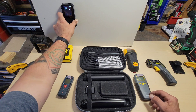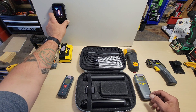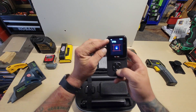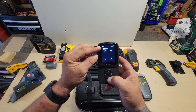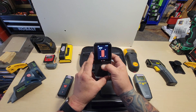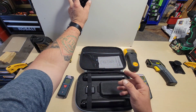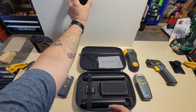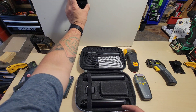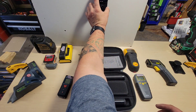Bring it over toward the stud — the little graph goes up and it makes a picture of a 2x4 on the screen. That's pretty cool. Going up and down on the controls, you have your regular reading and your deep reading. The regular reading is about three-quarters of an inch, and the deep reading is about an inch and three-quarters. On the deep scan, calibrate it, and it picks up the stud no problem. There's also a piece of rebar that it reads as a stud, but it's right on.